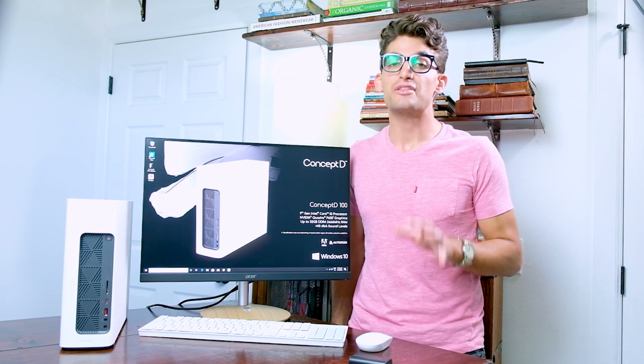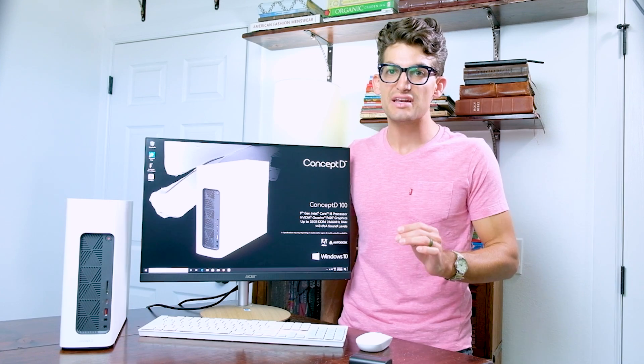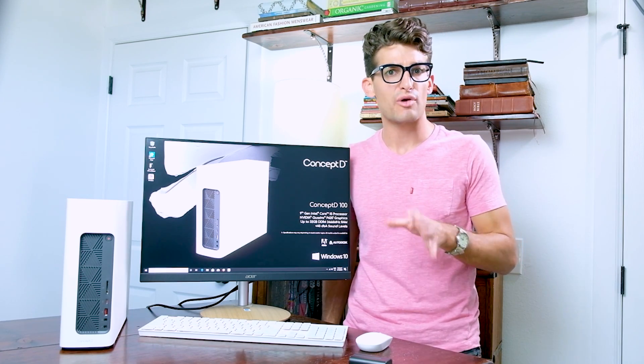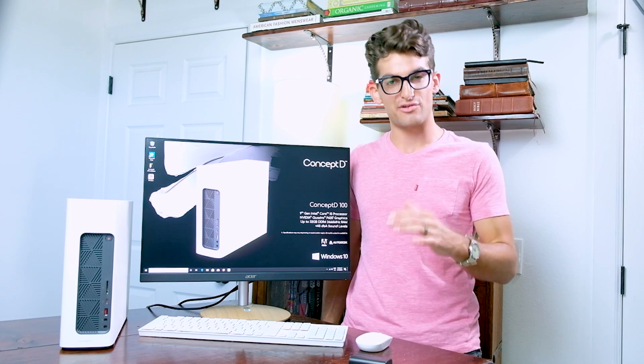I've been waiting for this product for the past 2-3 years, and I'm happy to announce that Acer is launching — or has launched, depending on when you are watching this video — a color accurate monitor for under $400.